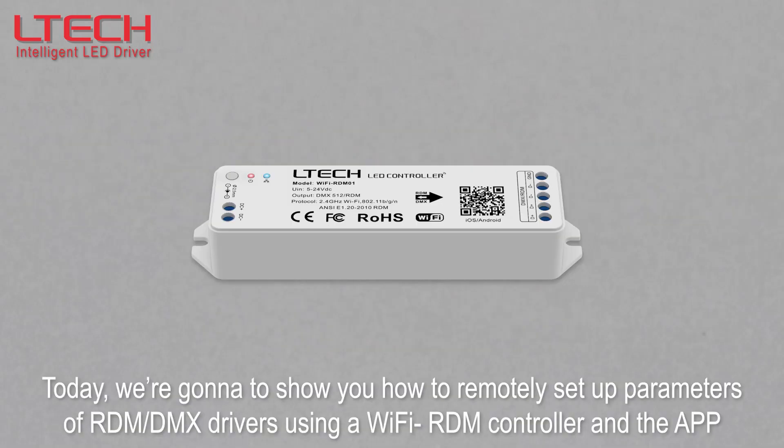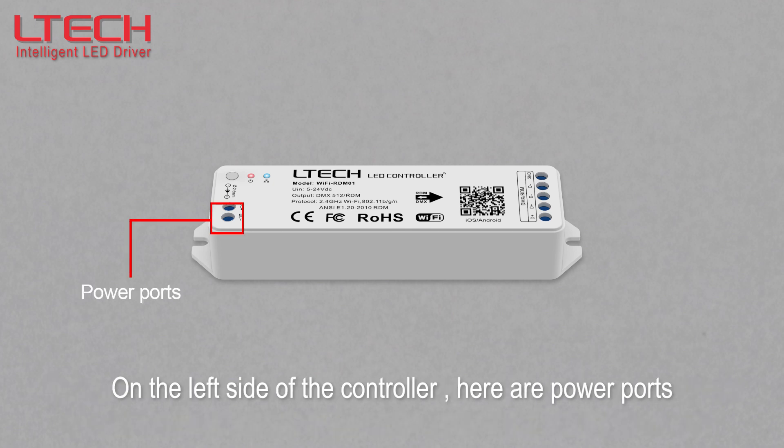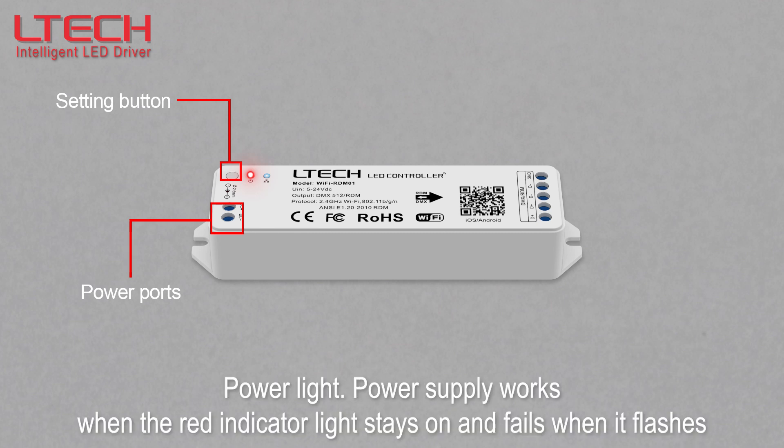Today we're going to show you how to remotely set up parameters of RDM or DMX drivers using a Wi-Fi RDM controller. On the left side of the controller are power ports, a setting button, and a power light.